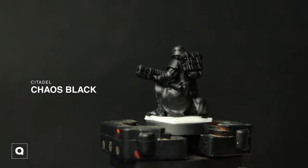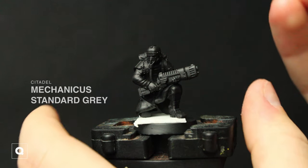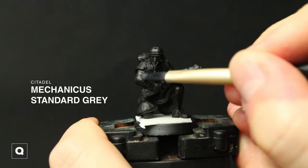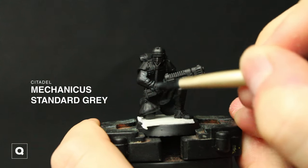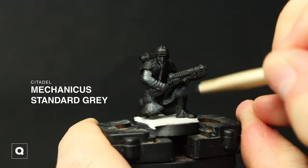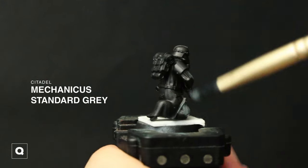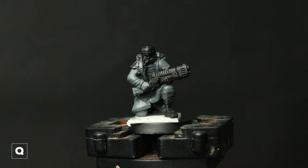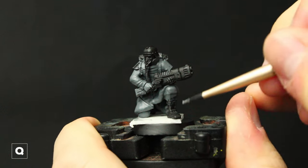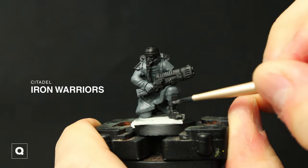Starting with our chaos black primer and then we're going to move into using some Mechanicus Standard Gray and covering all the coat using two thin coats. Next I'm going to use some Iron Warriors to hit all of our metallic elements, including the end of the plasma gun.